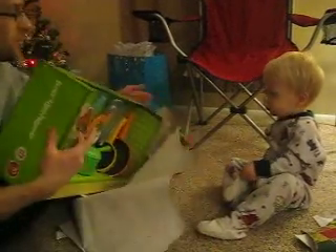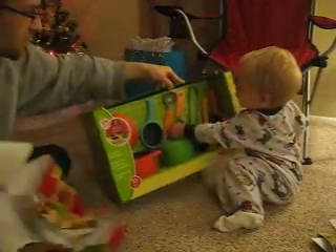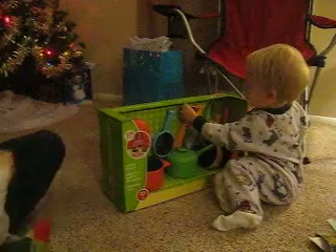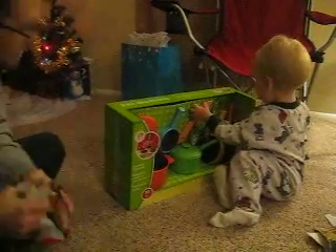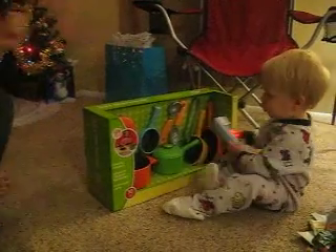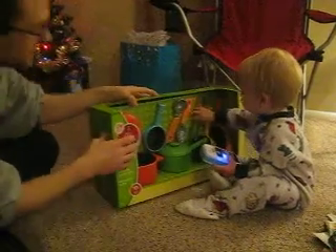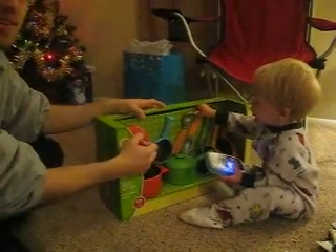We've got pots and pans everywhere. I think we may need to get these out. Evan, you have your own pots and pans. These are all yours, bud. We better get those unpackaged pronto.